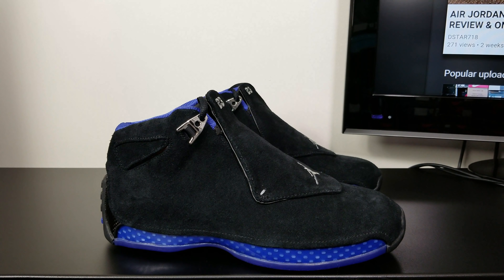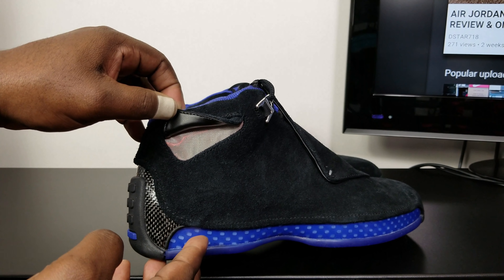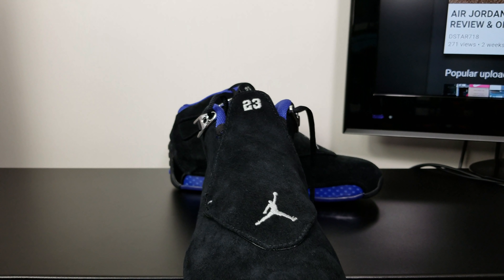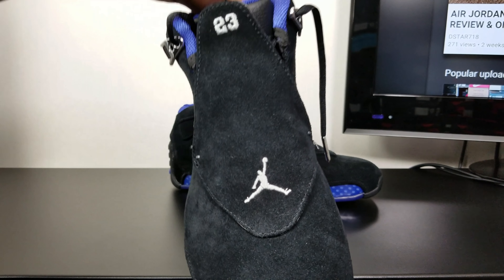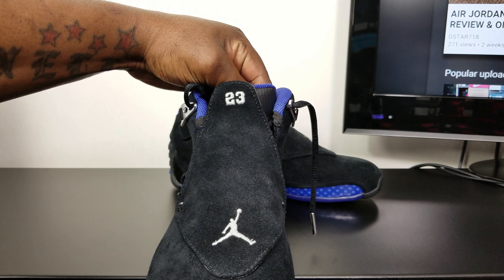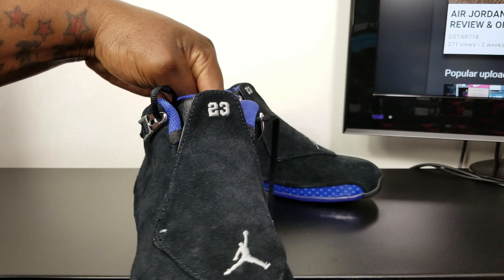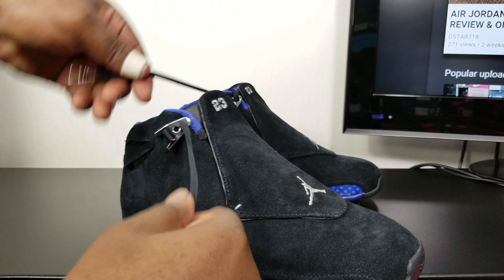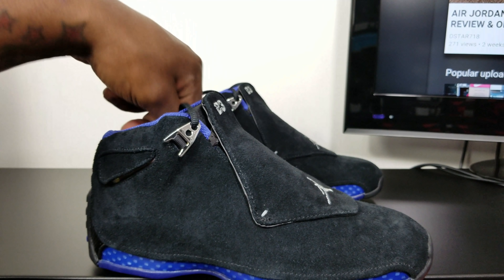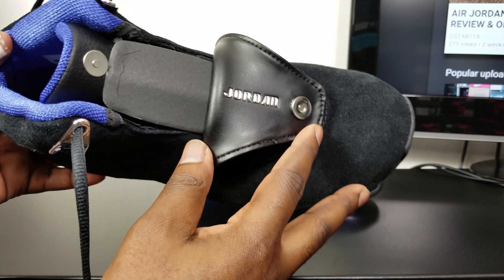The suede is pretty nice — mine is not that ashy. Got the fence right here. On the front, you got that infinity logo with the Jumpman. You got a stitched silver Jumpman right there on the flap. Then you have the 23 stitch also.